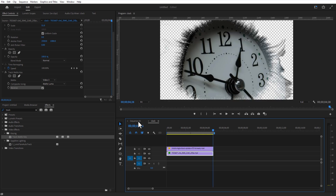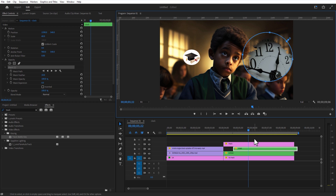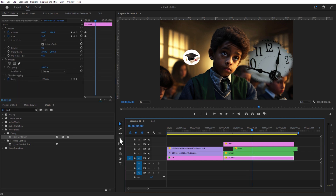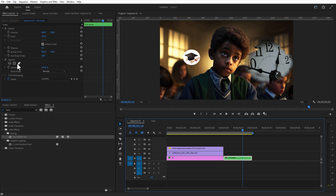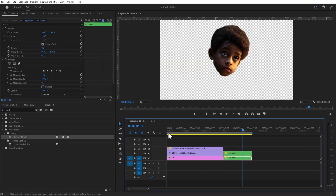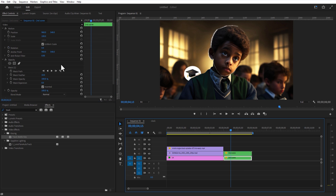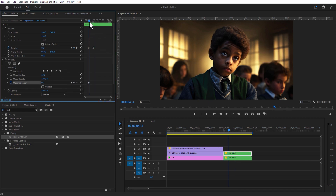Go to Effects and add Track Matte Key to this clock video. Change matte to Video 3 and change composite to Matte Luma. Check Reverse. Go back to the main sequence and adjust position and scale. Under Opacity, select the circle shape and create a mask like this. Feather the mask further a little bit. Nest all the layers. Now go to Effect Controls and select the pen tool to create a mask around the head. Create a copy of this inner sequence. Select the bottom inner sequence and check Invert. Set a keyframe for rotation for the top inner sequence, go a few frames over and change the rotation to 5 degrees. Select the bottom inner sequence and decrease the mask expansion to minus 40. Select the top inner sequence, set a keyframe for mask expansion, go a few frames over and increase the mask expansion to 50.